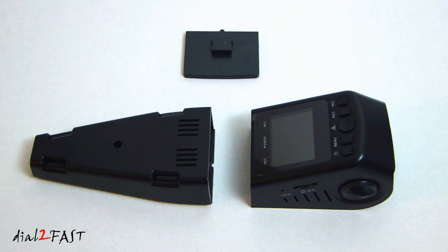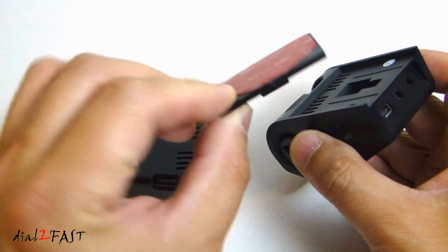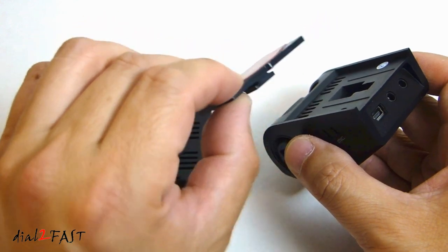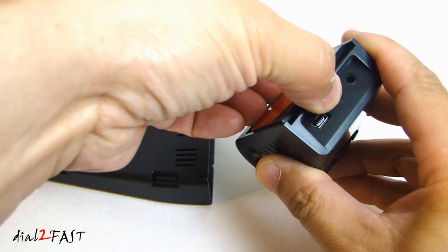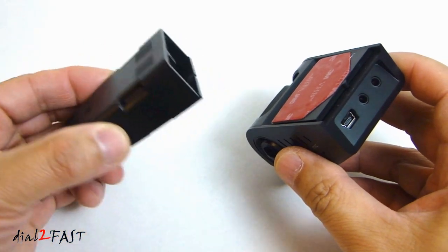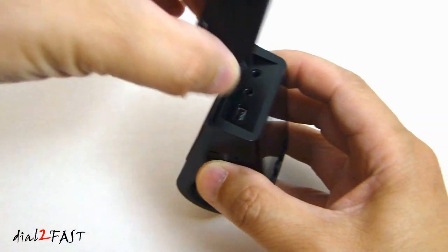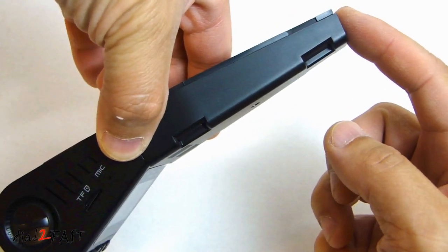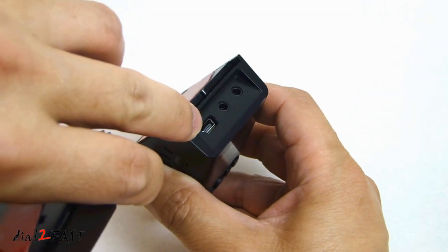Let me show you how this dash cam gets installed into your vehicle. Unlike many other dash cams that use a suction cup, the design of this requires you to mount it directly onto the windshield. This plastic bracket has double-sided tape — you stick this onto the top side of your windshield. Next, you take your dash cam and slide it into this slot onto the bracket. This piece here is used for cable management and also has double-sided tape. It goes on top of the dash cam, and you run the power cable from your headliner, feed it in here, and plug it into the mini USB connector.